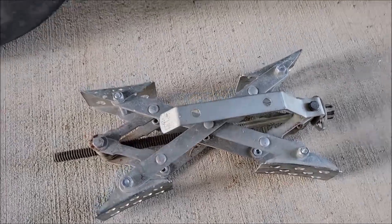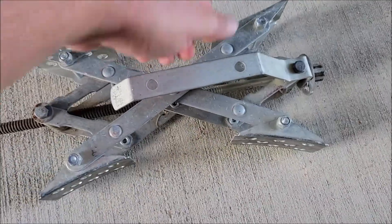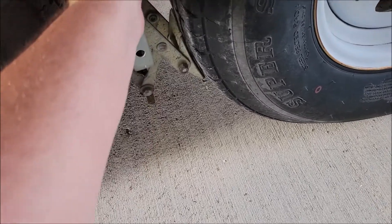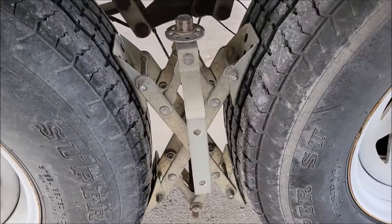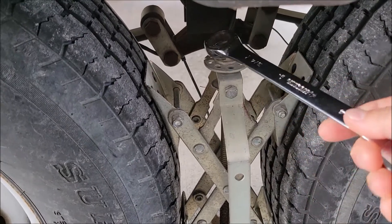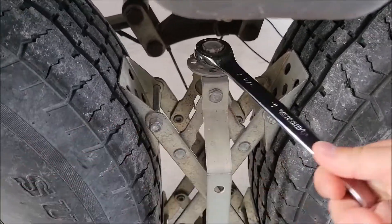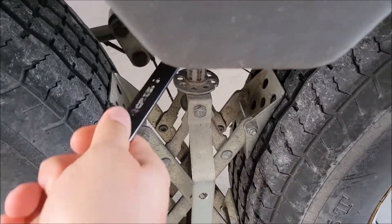Here's one of the X-Chocks — they're very easy to install. This is just a little grab handle. They're very lightweight, probably about five pounds, and you just take it and slide it in between your tires. You slide it in between your tires like that, line them up, make sure they're nice and in the middle, then you take the wrench and put it there — that's going to be loosening it — and you just turn this and it's going to start tightening up. I can already start to feel it tightening the tires, and you can tighten this as tight as you want.